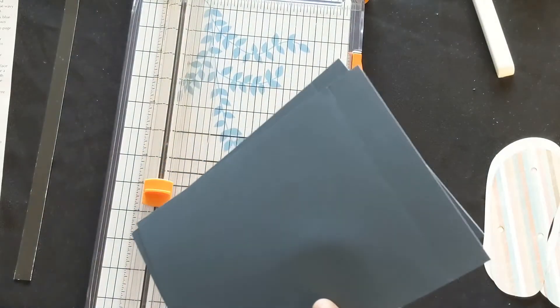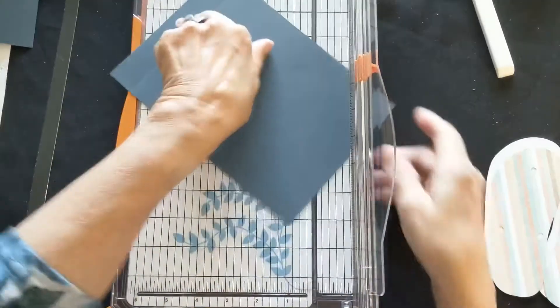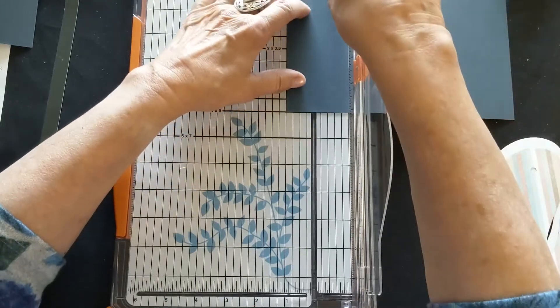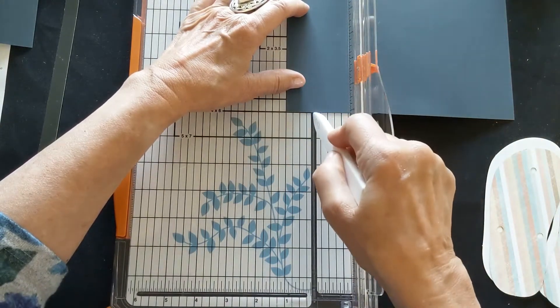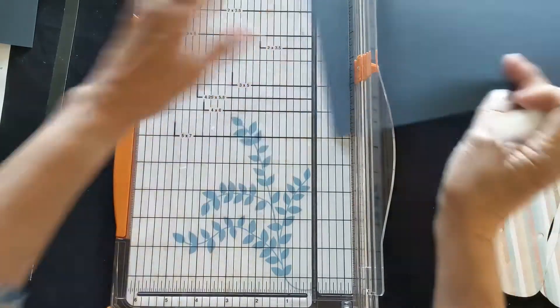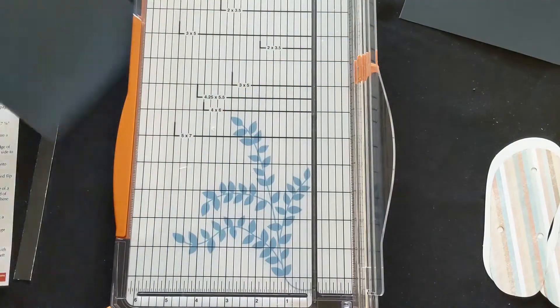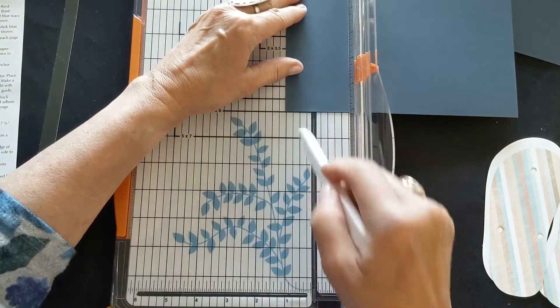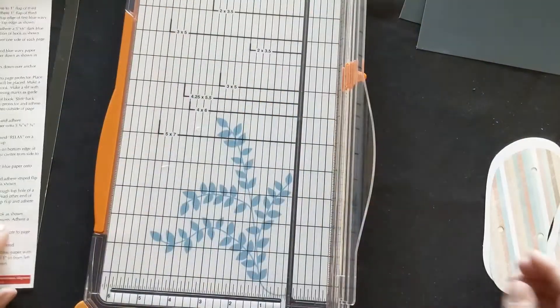You have three pieces that are six by eight and a half — dark blue on one side and a blue wavy pattern on the other. For those who have never scored with your trimmer, slide it in to one inch, take a bone folder or credit card, and drag it across through the groove making a score line so you can fold these. Score all three pieces at one inch. Don't score too hard or you'll tear the paper — just a medium score line so you can fold it well.